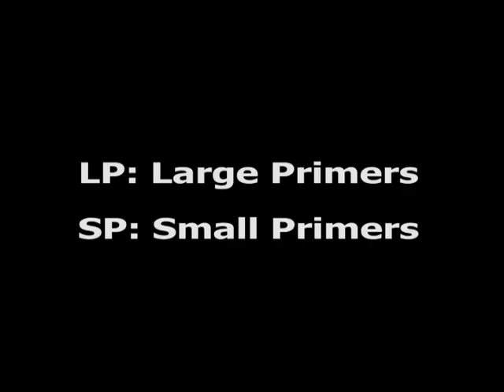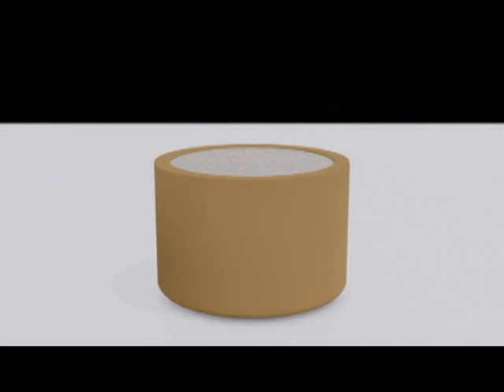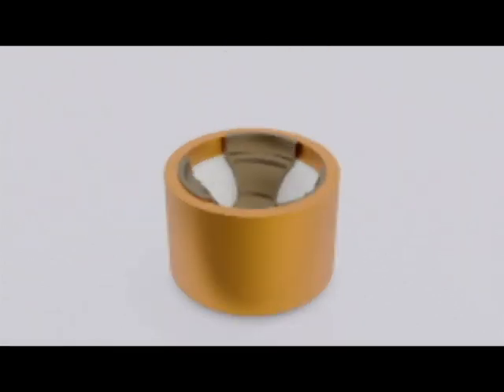For small primers and large primers, add one level cup of the EPH-20 compound. Use a skewer or similar instrument and lightly move the material into the bottom of the primer cup. You are mostly making room for the anvil.